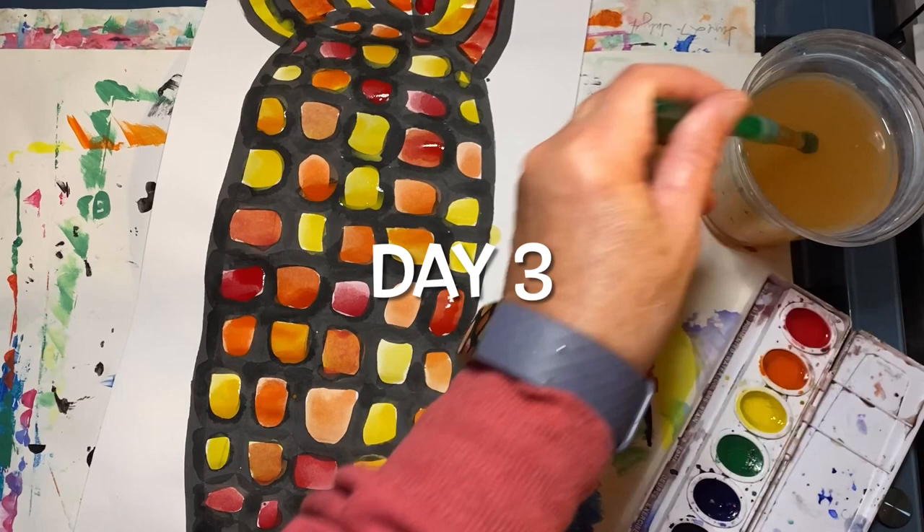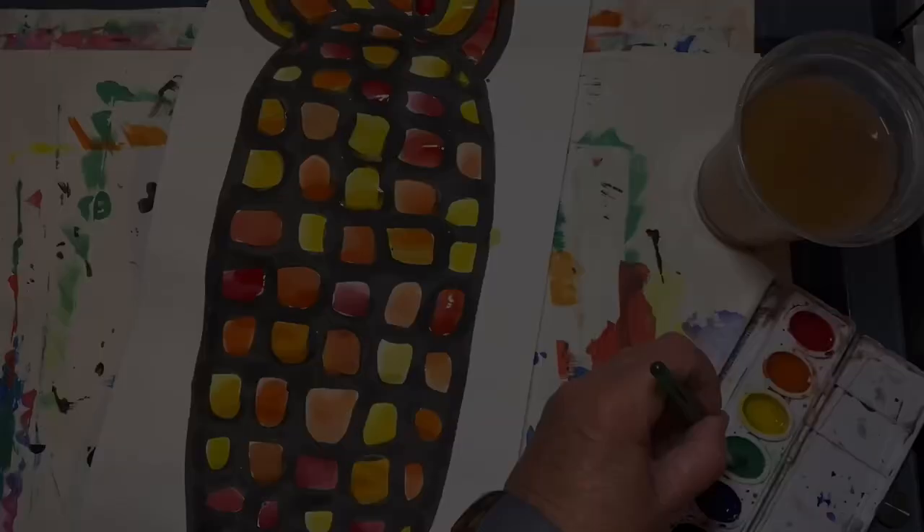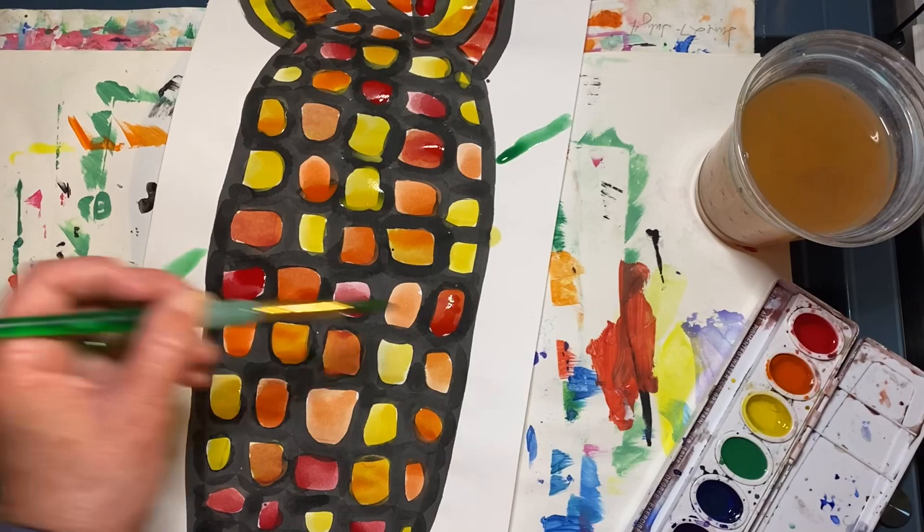Today we will be painting the background. If you used the warm colors last time, like I did, today you will be using the cool colors. If you used the cool colors last time, today you will be using the warm colors. You can paint the background however you would like — you could do stripes, polka dots, or just patches of color. I'm doing some diagonal lines in the background.